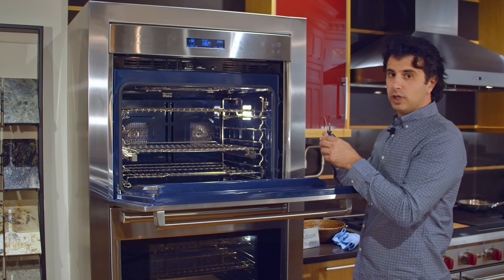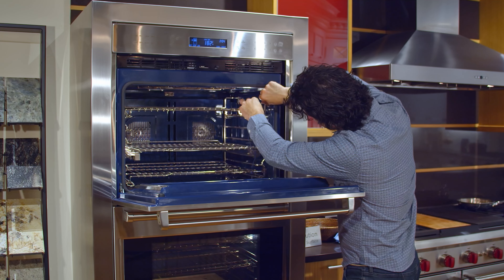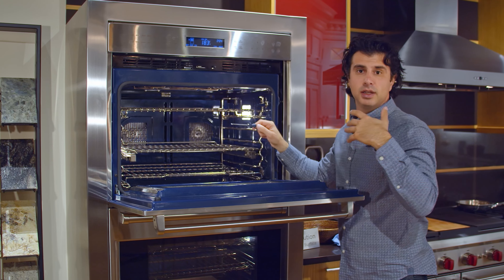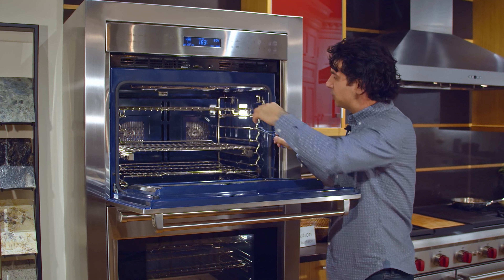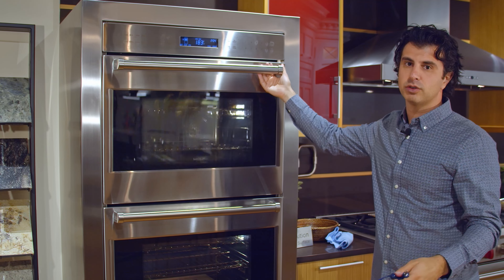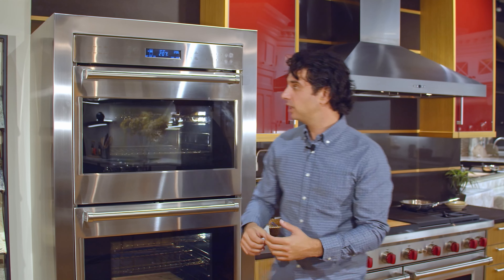It does have a temperature probe on the inside of the unit. So if you wanted to do temperature cooking, you can install the temperature probe, put it into the thickest part of the meat, set the desired internal temperature of your food, and it'll shut off when it's ready — giving you great cooking results every single time.